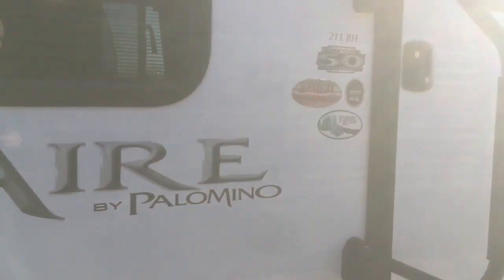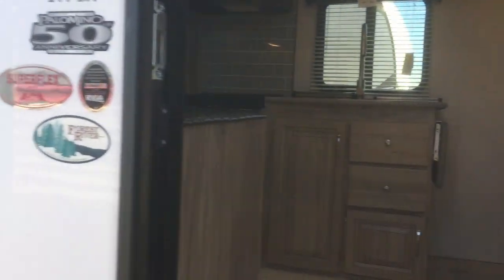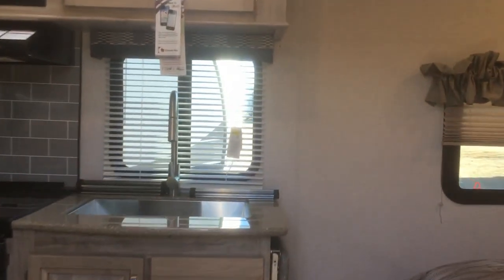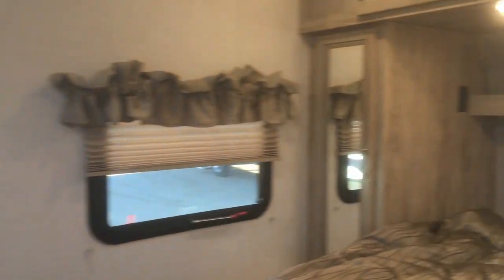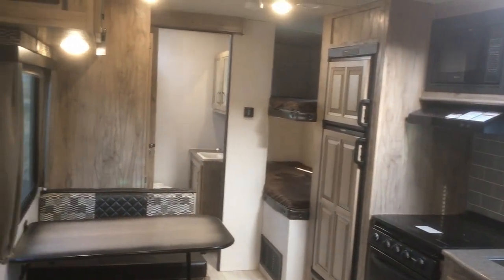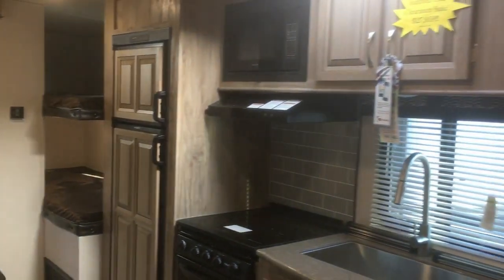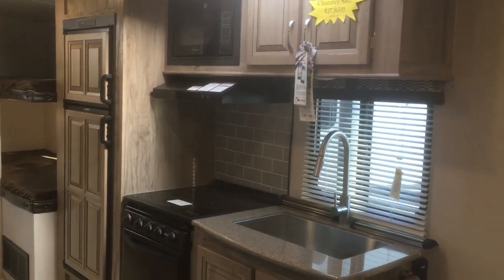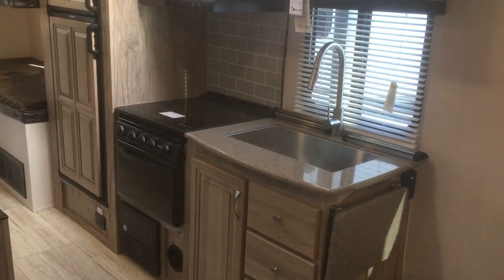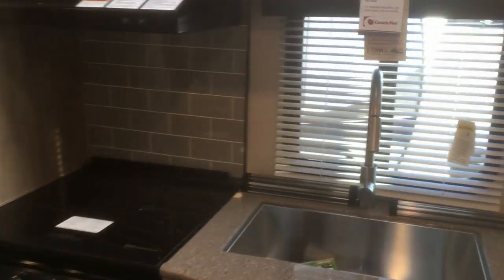Let's take a walk inside and have a look at the floor plan. This trailer has the Mesa Maple cabinet color, which is an awesome color. It takes this trailer and just widens it, makes it feel so big and so modern in here. On all Solaire product you'll get solid surface stone countertops and an undermount stainless steel sink, plus a high-rise pull-down kitchen faucet.